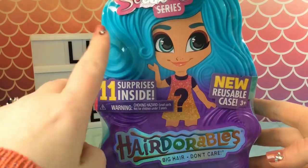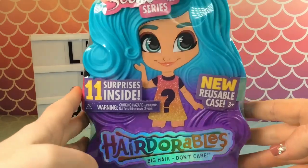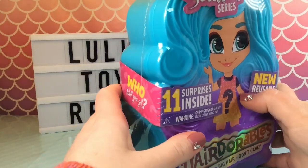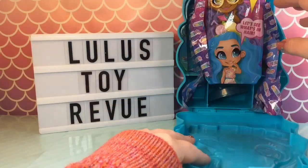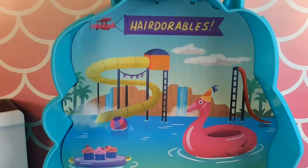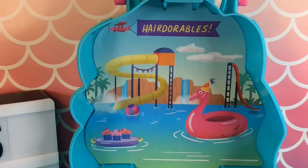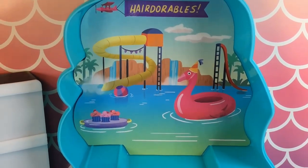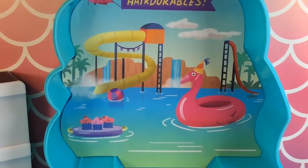So the last one we opened had purple hair on the top and blue at the bottom. This one has blue hair on the top and purple at the bottom. I'm not going to go over much detail of the case because we did that in the last video, so I'm just going to get it open. It looks like the background for our case this time is a water park. There's a plane carrying a Hairdorables banner, a huge water slide, some waterfalls, a flamingo floatie. Also there's a red slide and some cupcakes on a tray in the water. That's a little bit iffy for me, but it's cute.